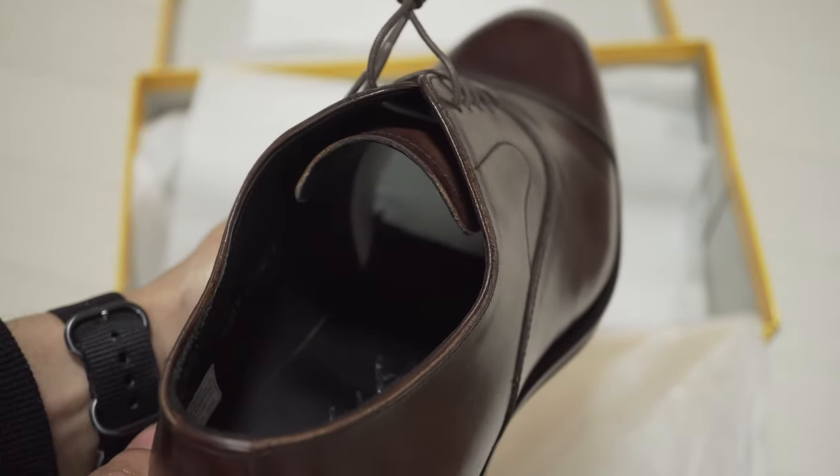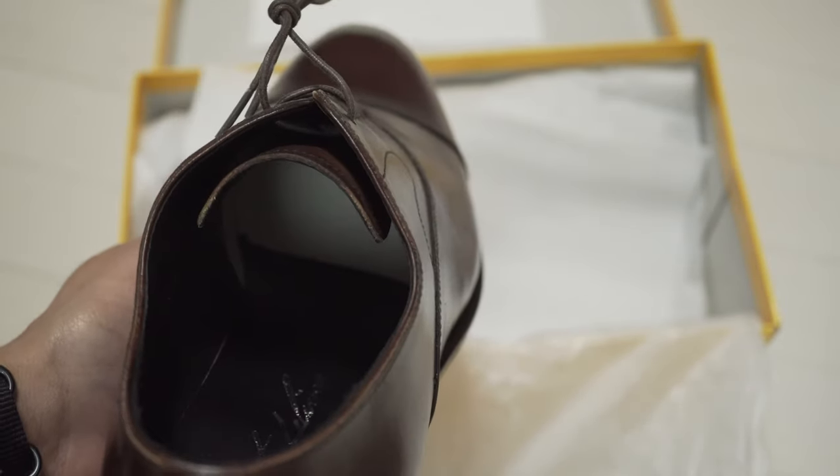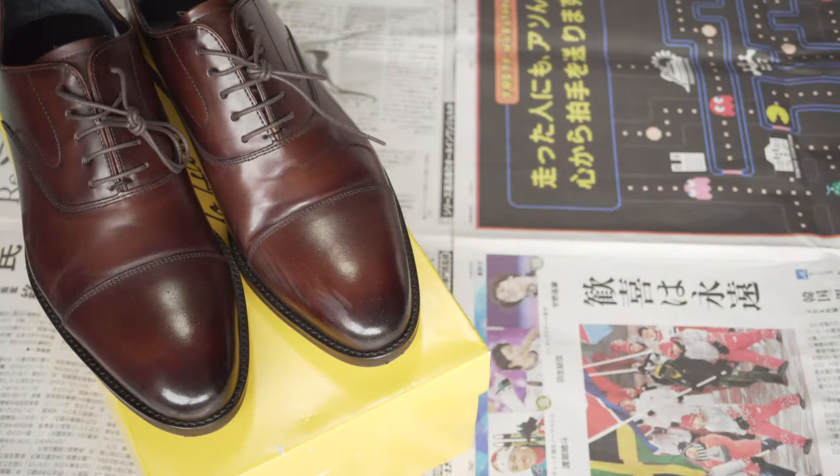So I just bought this $300 new pair of made-in-Japan Oxfords, and I intend to keep them essentially forever. You start by keeping your new investment looking good by making an investment in them. For polishing products, I recommend Saphir. In my opinion, they're the best in the world.